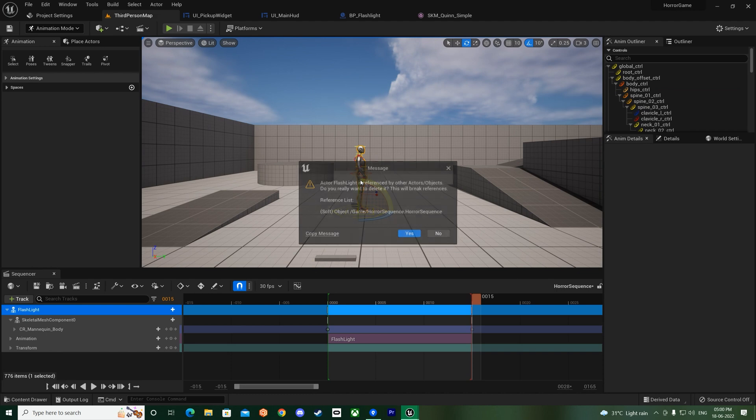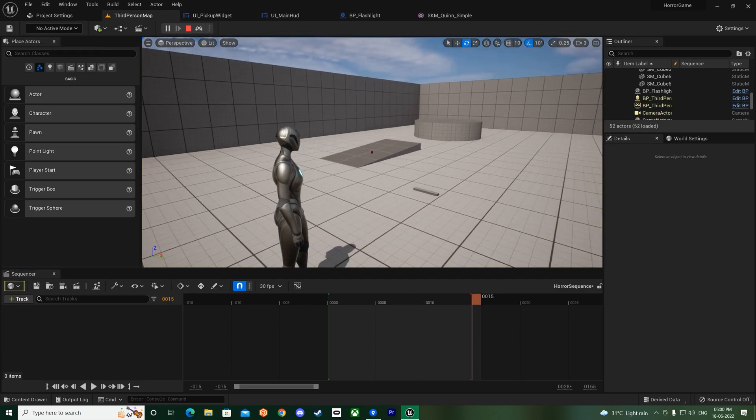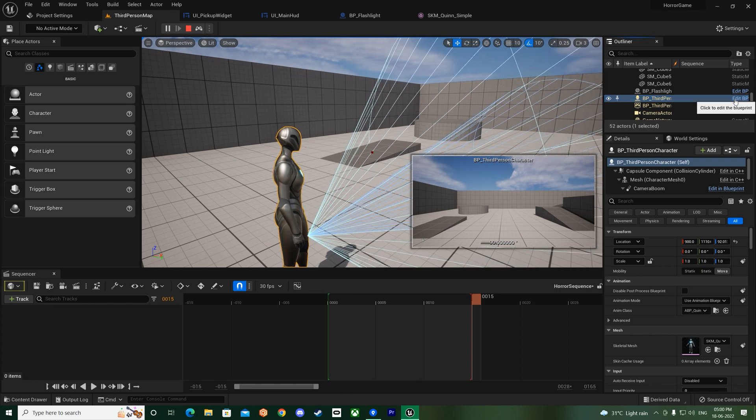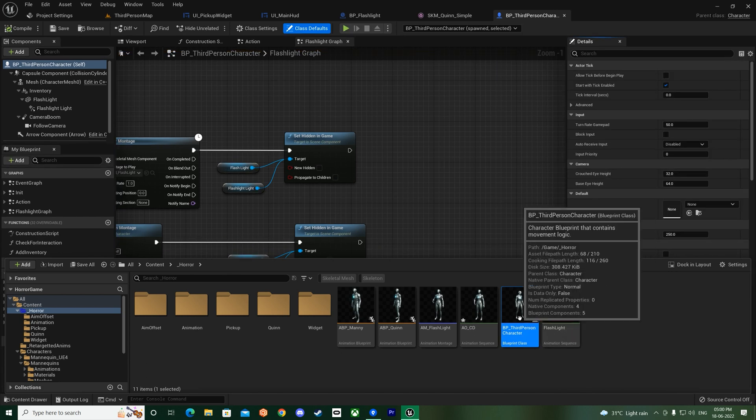Delete the Queen character from here since we're done with it. Save everything, press F8 to go out, and check the third person blueprint. Browse to find it - it's under horror.